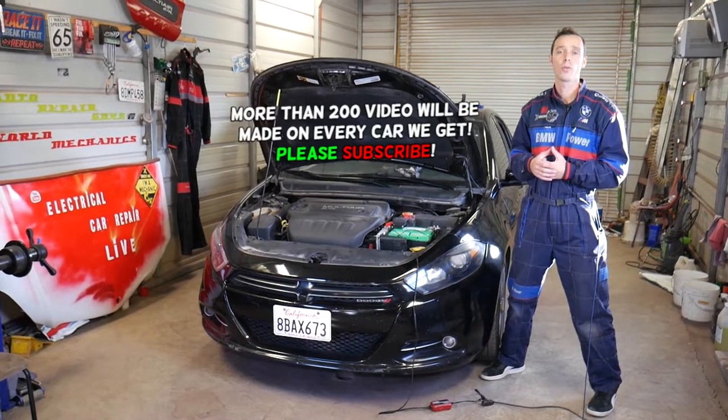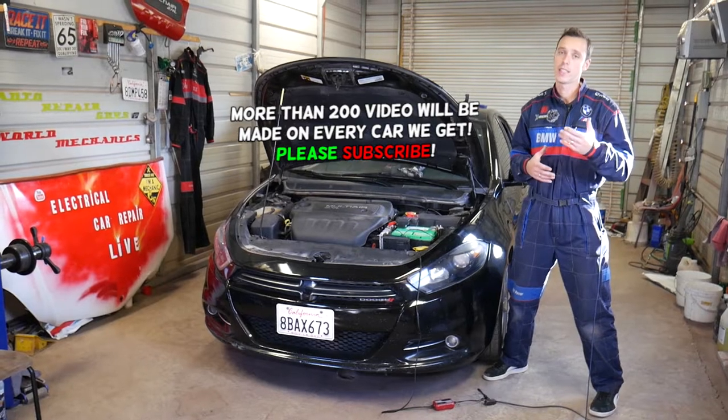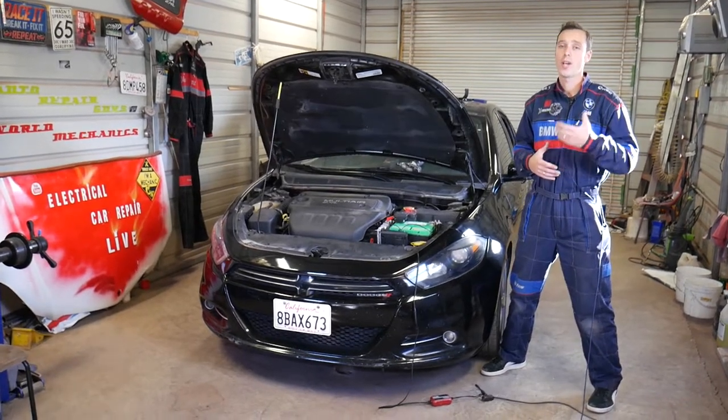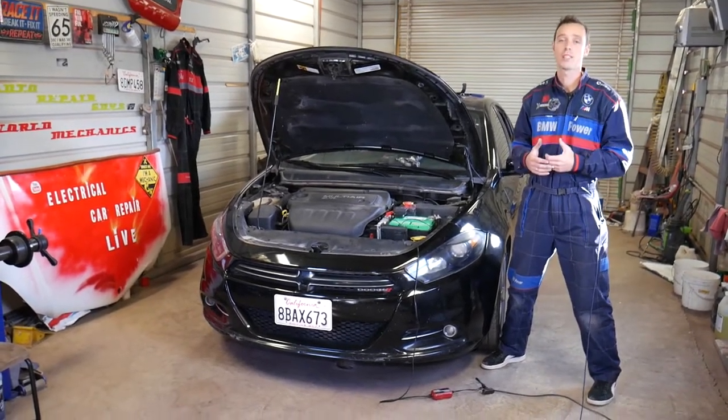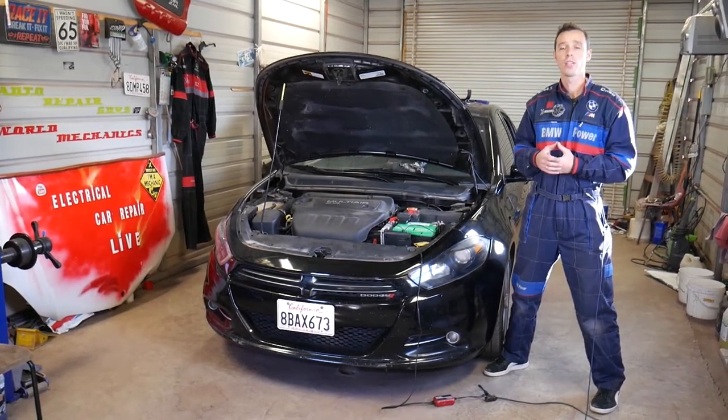In today's video we'll show you how to remove and replace the blower motor fan and where it's located. It's not as easy as you think — other vehicles are way easier. On this one you have to do some disassembly, and we'll show you how to get to it.